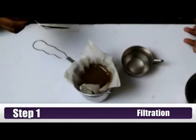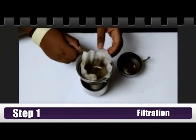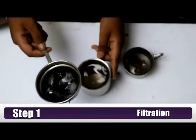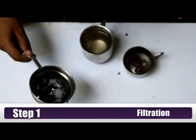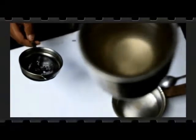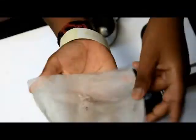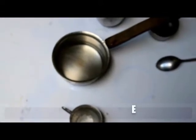Now I can transfer the sand back into the container. So now we have done step one. There is still a little bit of sand, so we can repeat the process. I am going to do a second round of filtration because as you can see there is a little bit of sand. All the dust has come out, so I guess the job of the filter is done.